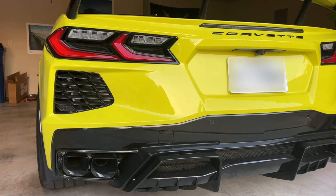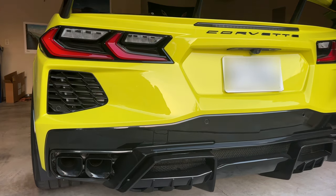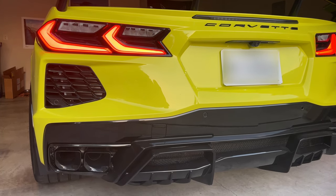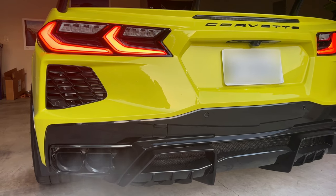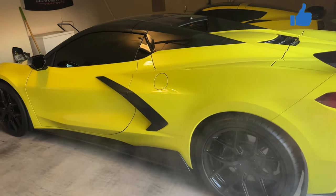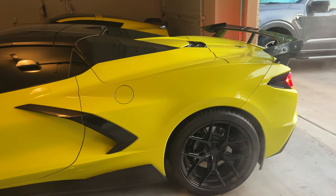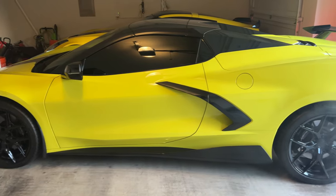Cold start with a stock exhaust on a 2023 C8 Corvette. Here's the problem: once the car has warmed up, it gets really quiet. It's got a great cold start, but after that it just does not produce enough sound.